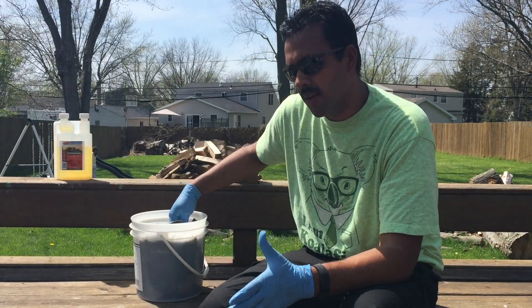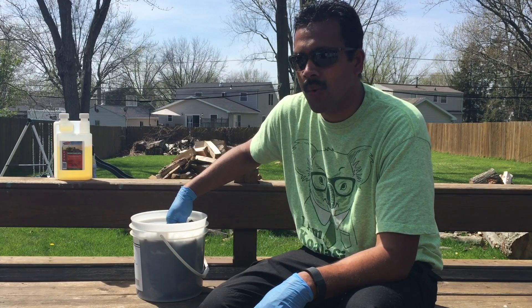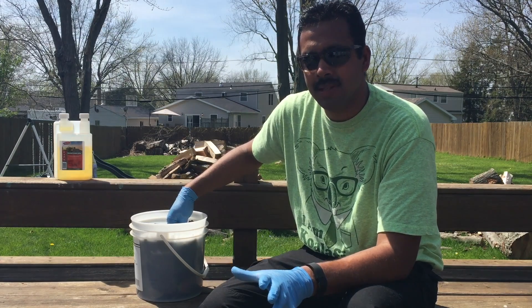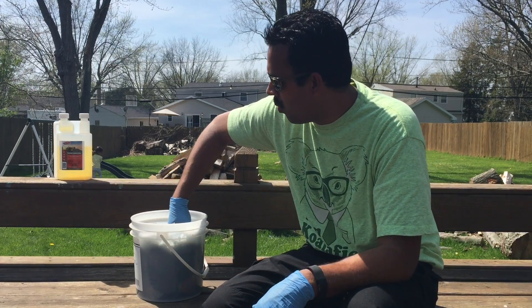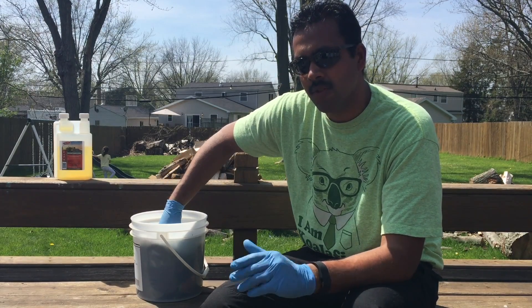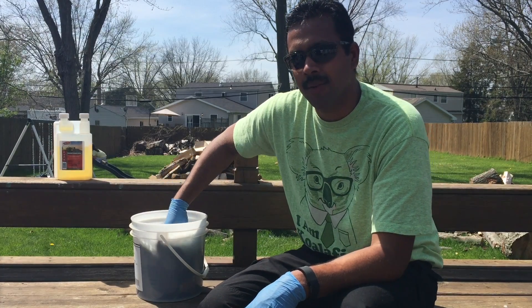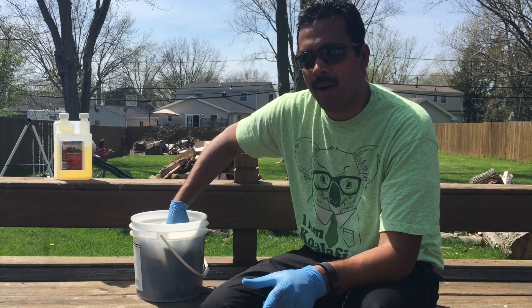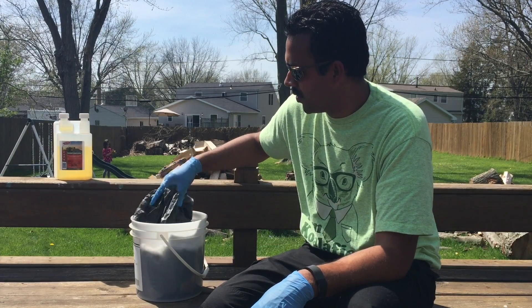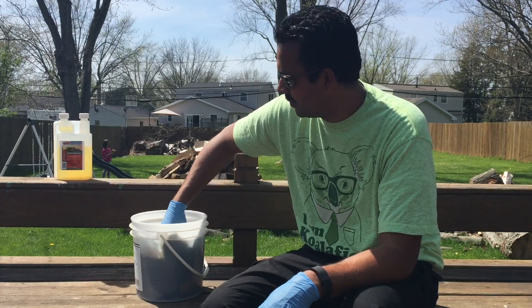I'll go ahead and let this soak for about 30 minutes or so in a shaded place, because one thing about permethrin and these clothes is you actually don't want them to stay in the sun for too long — the permethrin barrier starts to break down. When I dry them I want to make sure they're in a cool spot.